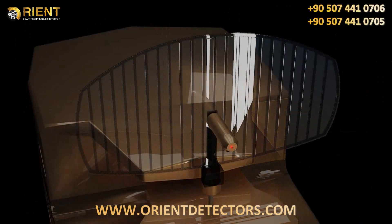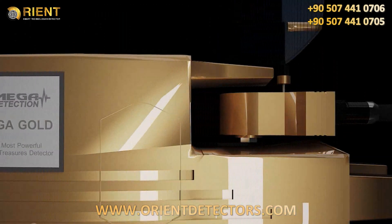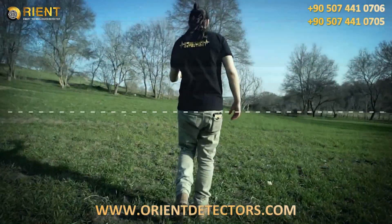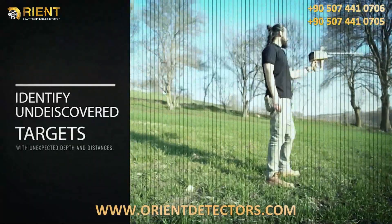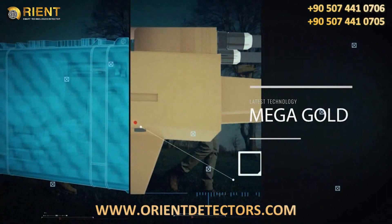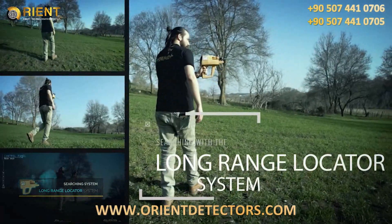Mega Gold — the most powerful gold and treasures detector. With your new and advanced device, you will be able to search in wide vast areas in less time in comparison with available classical devices. You will be able to identify undiscovered targets with unexpected depths and distances much easier. May your gains be plentiful.